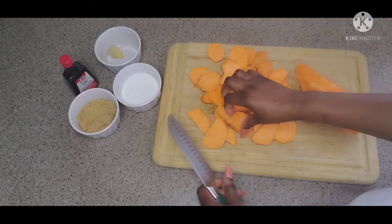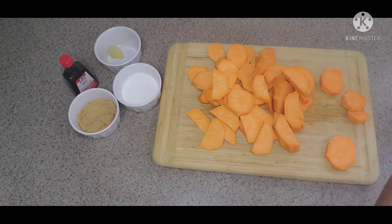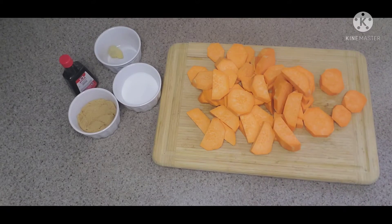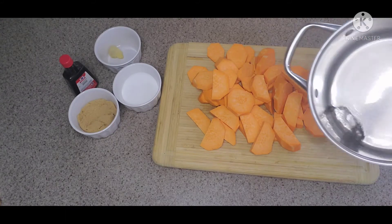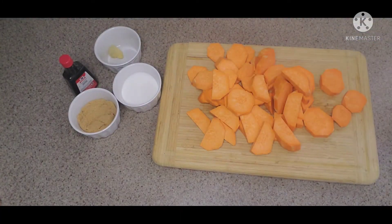Since I'm only using about three yams, it's just half a cup of brown sugar, half a cup of white sugar, a piece of ginger, some vanilla, some nutmeg, some cinnamon, and a pinch of salt — don't ever forget your salt. I'll be putting the exact measurements in the description below.